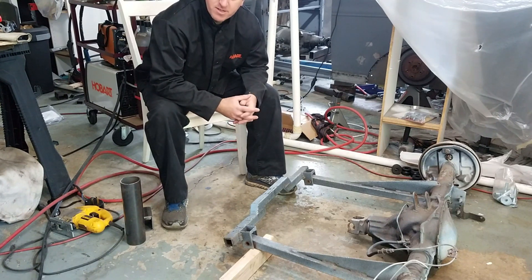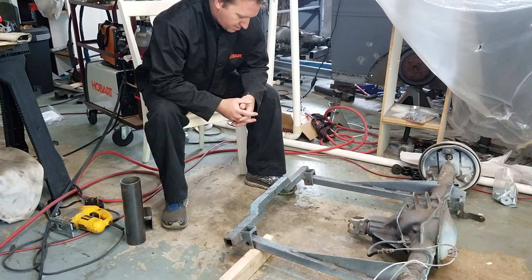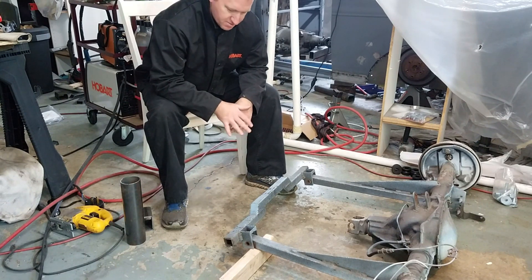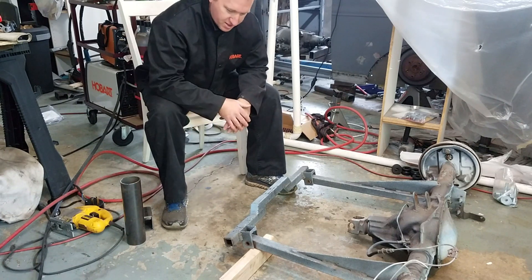G'day. This week's project for the Model A is going to be working on the crossmember. I'm showing you the old one that I've got pulled out of the car already — I've chopped the sides off of it, which gives you an idea why that rear suspension really needed to be addressed.